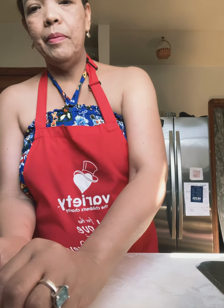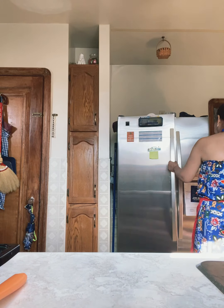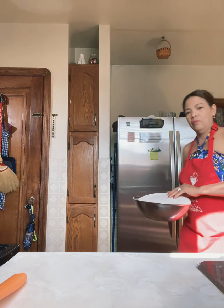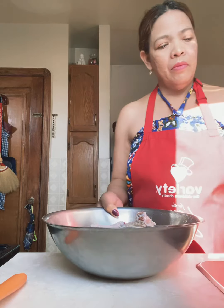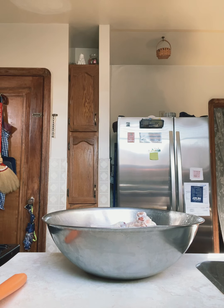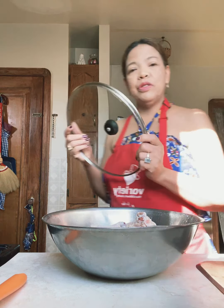I'm going to check if my oil is boiling right now. My husband loves fried chicken on the steam rice. Make sure you have the lid because the oil will be everywhere.